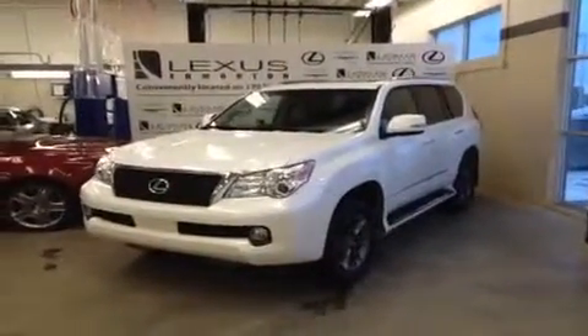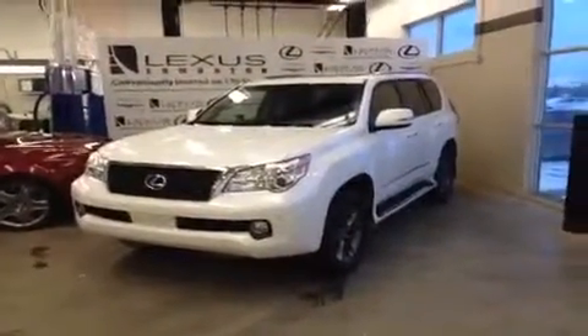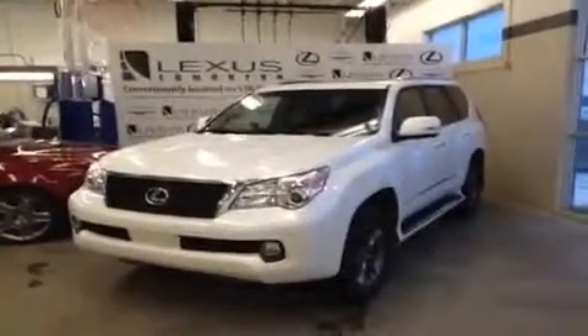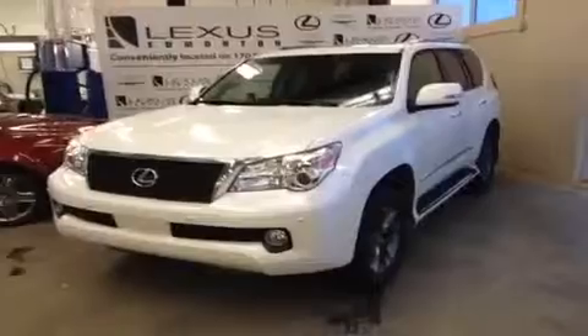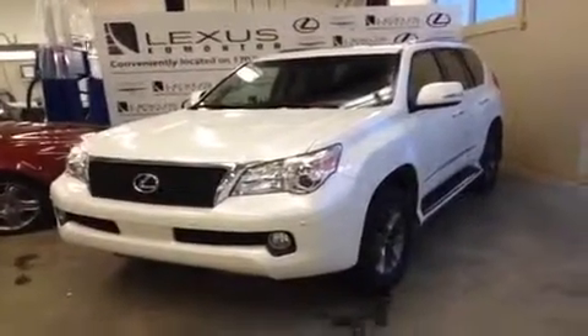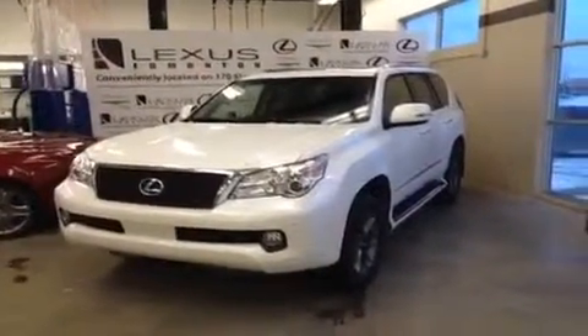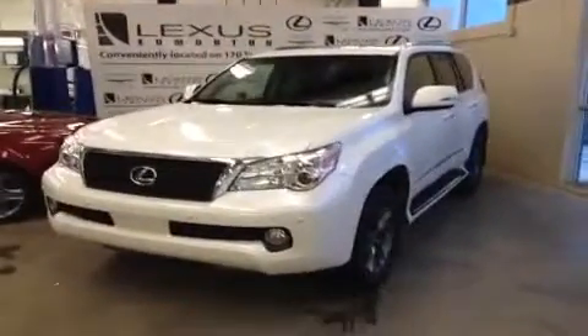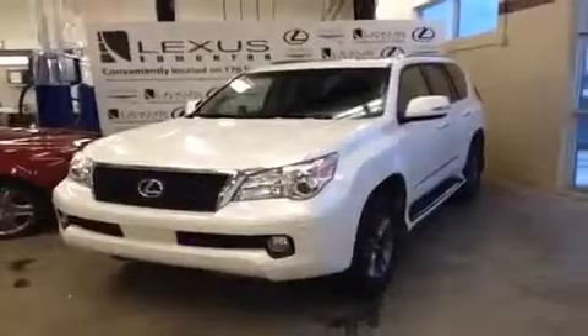Hey everyone, it's Ryan here from Lexus of Edmonton and we've got a Lexus GX460 F Sport package to show you right now. This one's a white on black — it's actually our general sales manager's demo, so it's been very well taken care of at the dealership here. It does have some mileage on it, about 2,200 kilometers.